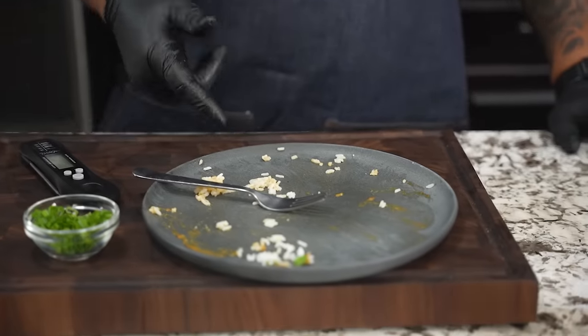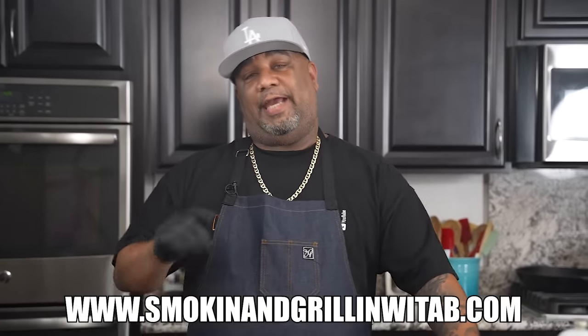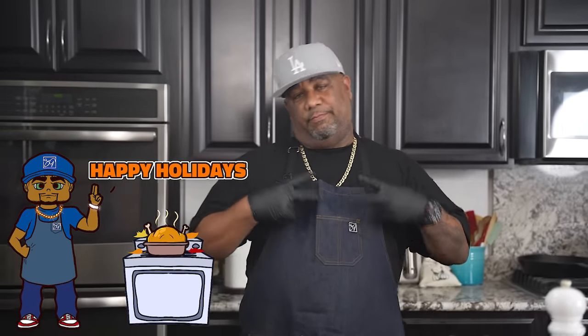Okay folks, look — you see it. Ain't really nothing to talk about. It was written all over my face. If you guys go to www.smokingandgrillingwitab.com for a printable recipe. And don't forget, it's the holidays — I got all the recipes on there and I'm putting them up daily. With that being said, I'm not finna over talk it. I'm going to thank all of you guys that are new to the channel — you know what to do: subscribe, like, and guess what folks? I'm out. Peace.